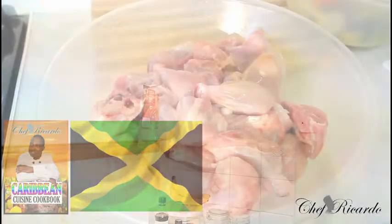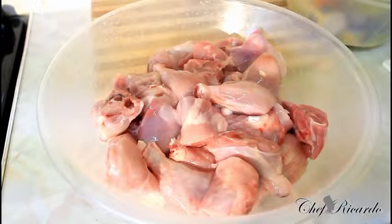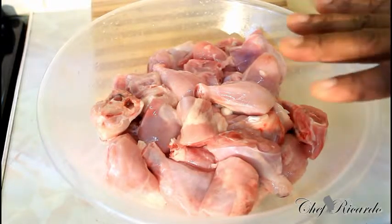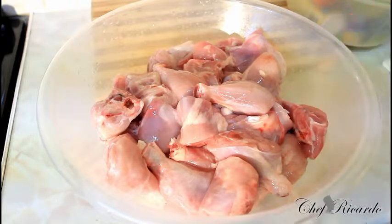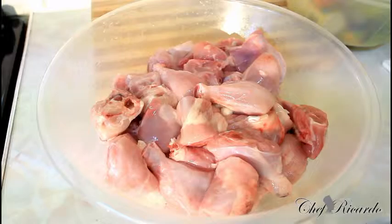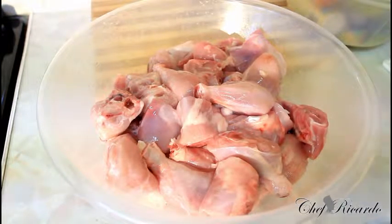I'm going to show you how to marinate your fried chicken right here. You can see the amount of chicken I have in the bowl — it's roughly about 2 kilos of chicken, just leg pieces and thigh pieces. A nice mixture. Basically I want to say to you guys, to marinate this fried chicken you have to be careful.